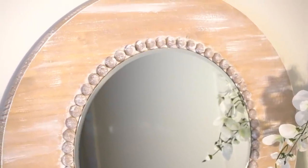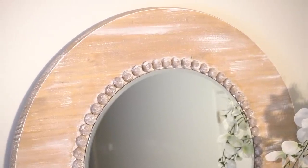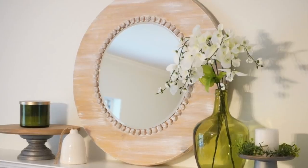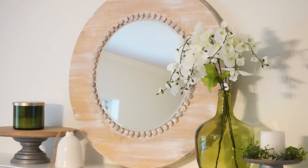So here's how we did on cost: the original cost $103, and I actually purchased the wood, the mirror, and the beads to create this look. Using the coupon code from Michael's and only using about half of the beads I ordered, I ended up coming in just under $22 for this dupe. While the wood surrounding my mirror is a little bit larger than the original, I still think this is a pretty good recreation.